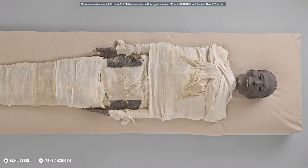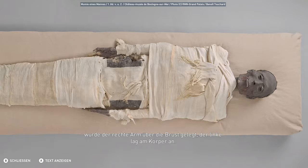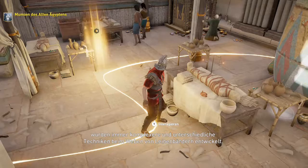Ursprünglich wurde jeder Körperteil einzeln eingewickelt. Bei Männern wurden die Arme über der Brust gekreuzt, bei Frauen wurde der rechte Arm über die Brust gelegt, der linke lag am Körper an. Die Techniken entwickelten sich aber mit der Zeit. Schließlich wurde der Körper mit angelegten Armen ganz eingewickelt, und es wurden immer komplexere und unterschiedliche Techniken beim Weben von Leinbändern entwickelt.